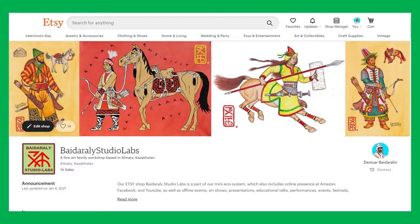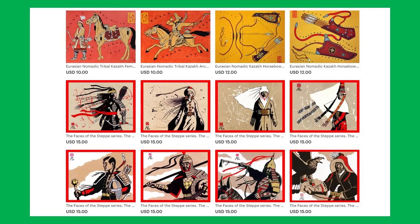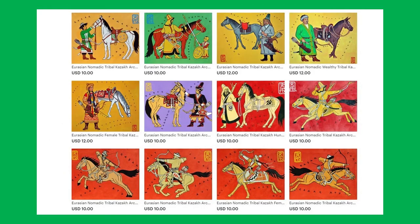I made over a hundred of these and they're all available on Etsy. I have a shop on Etsy where anyone can get digital prints and download them. You can search under my name and it will pop up.